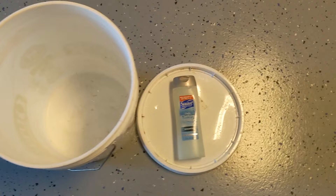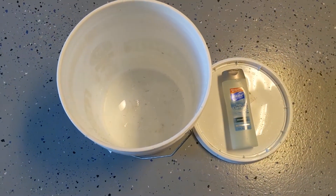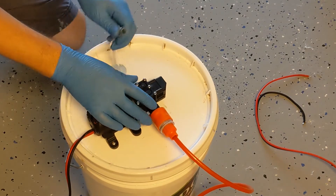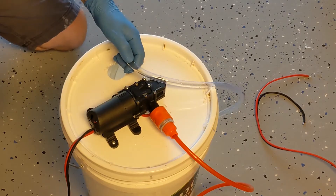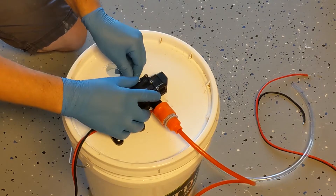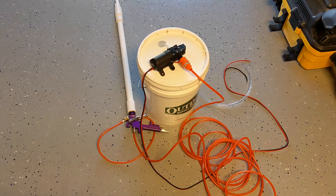Now let's prepare the soap mixture. I just use regular shampoo — you can use professional mixtures you buy online, but this works pretty well. Put everything in the bucket. I also cut the pickup hose a little shorter because it was folding, making sure it hits the bottom so it can collect liquid all the way down. With all the hoses connected, you can see the pump drives the mixture into the gun and it's all ready.